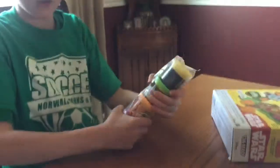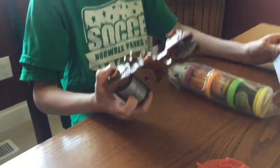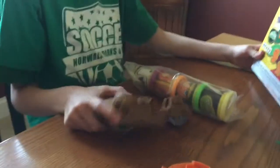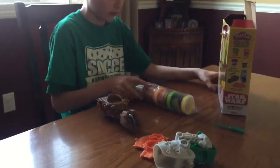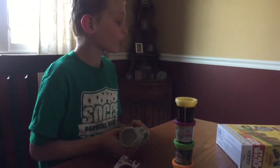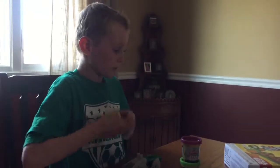Show us the pieces, Jack. So all the pieces — we got Play-Doh, we got the Star Wars... don't know what his name is... and we got the Stormtrooper and we have the little chicken. So we have this that goes with the Stormtrooper, and all Stormtroopers have it. Open the first one.